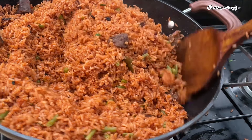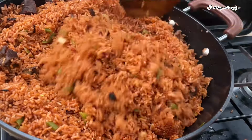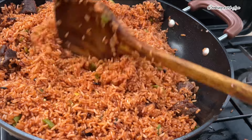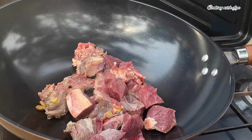Hi guys, welcome or welcome back again to my channel. Today I share with you this simple yet delicious Ghana beef jollof fries recipe. Without wasting my time, let's dive right into it. So to a pot we go.